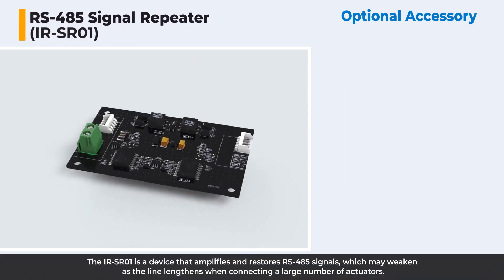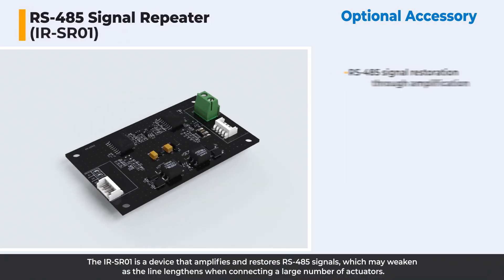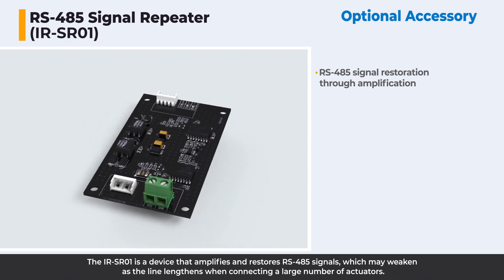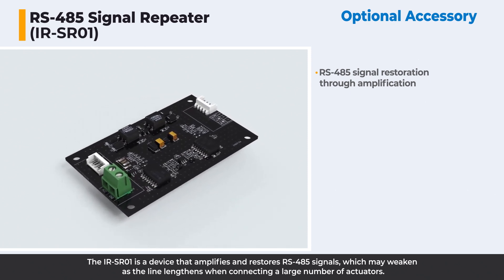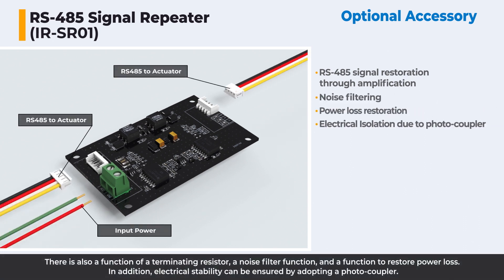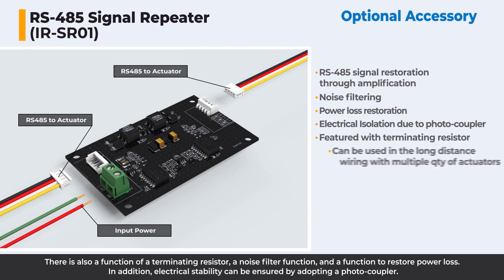The IR-SR-01 is a device that amplifies and restores RS-485 signals, which may weaken as the line lengthens when connecting a large number of actuators. It also features a terminating resistor function, a noise filter function, and a function to restore power loss. In addition, electrical stability can be ensured by adopting a photocoupler.